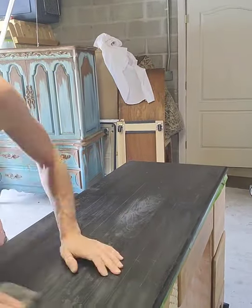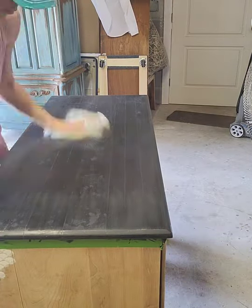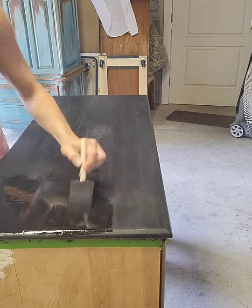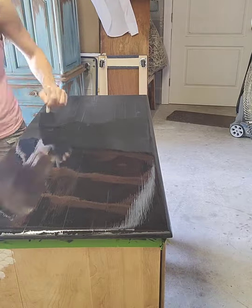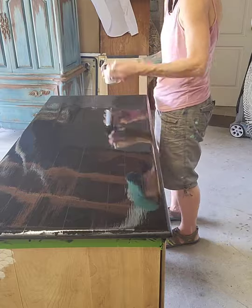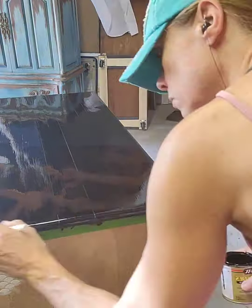Here I've sanded and used a Minwax stain on the top in black. I used an all-in-one stain for the first time and I really like how it turned out. I also ended up putting two more coats of polyurethane on the top, just to make it extra durable, because I knew this was going to be a working desk. This dried pretty well — I might have used slightly thinner coats next time if I do this again on a different piece. But I think the top turned out really nice for what my client was wanting.